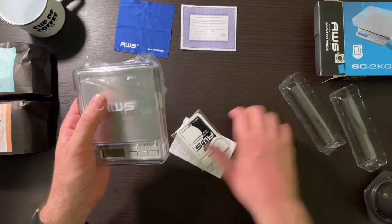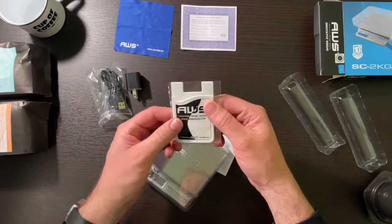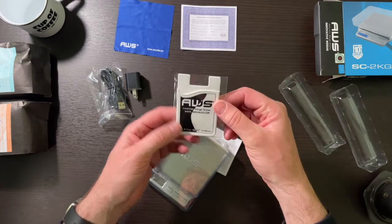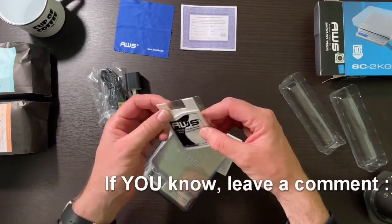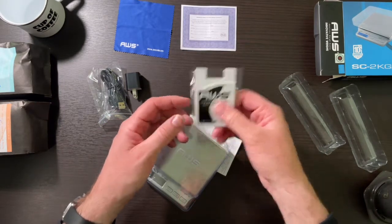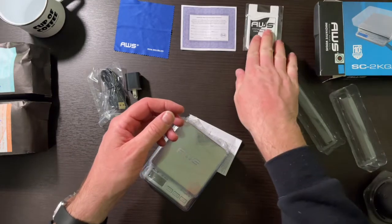What's this? This is a sticker. I don't know what this is. I'm going to have to look in the book. I'd almost think it's some type of plug for the load cell, but I'll have to check the book to find out what that is.